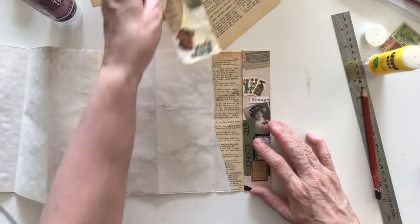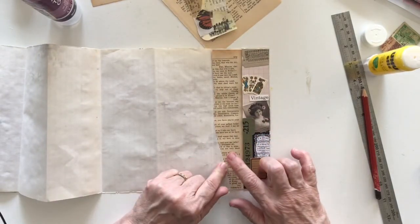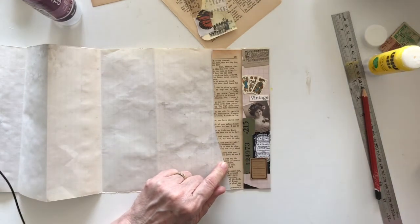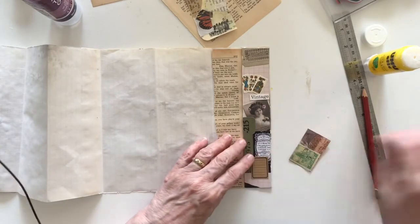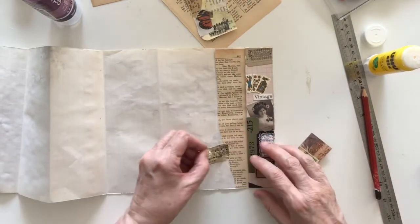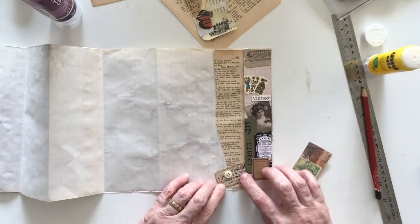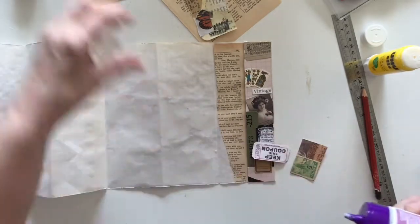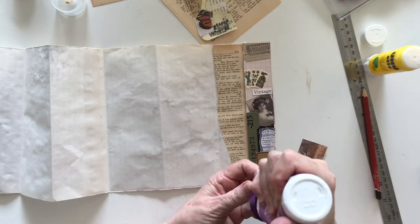Before I continue I want something else down here — I'm thinking maybe I'll put a stamp down, or what else do I have on my table. I've got these little bits of offcuts and I might put that down the bottom here. Again, these are pieces I've made along the way and you've probably seen a lot of them because I've made most of them on my channel.